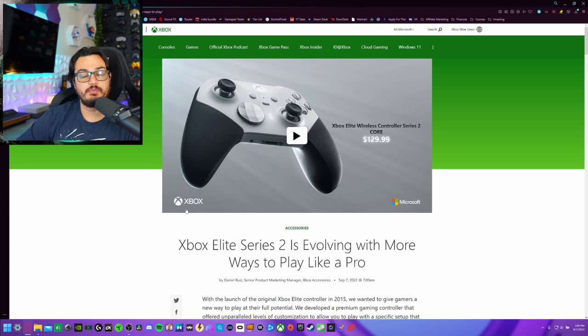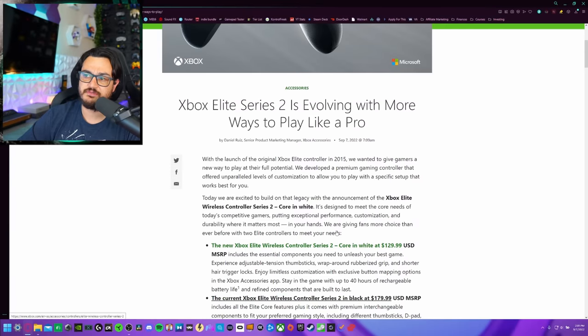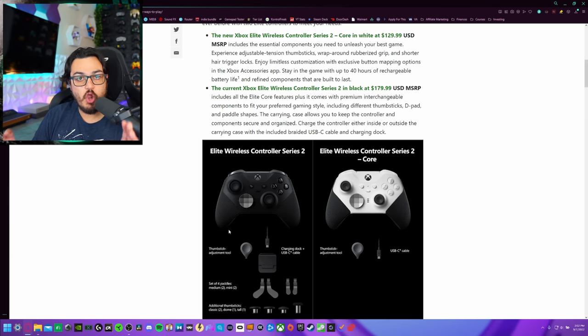All the journalistic platforms such as IGN, Kotaku, Press Square, The Verge, and PCMag.com have all gotten their hands on this news and published their articles. We're specifically going off the core post from the Xbox blog — going straight to the source. What you need to know right up front: the Elite Series 2 is going to continue to retail for $180, which is what it has retailed for since it launched.